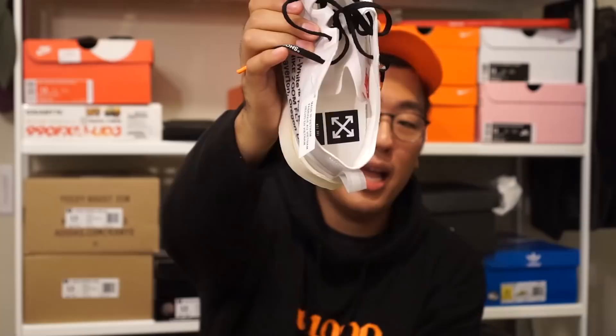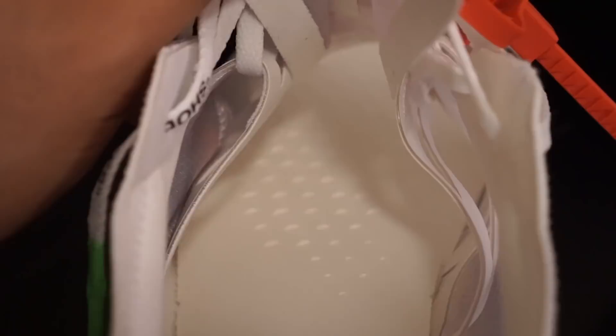On the inside you can see a co-branded insole that says 'The 10' with the Off-White X logo. Moving down to the forefoot, there are little spikes all throughout the footbed. They feel kind of nice when you put your foot on them, though after wearing the shoes for a while you'll have little spike imprints on the bottom of your foot. They're kind of like little massaging spikes — a nice little touch, and they look really cool.